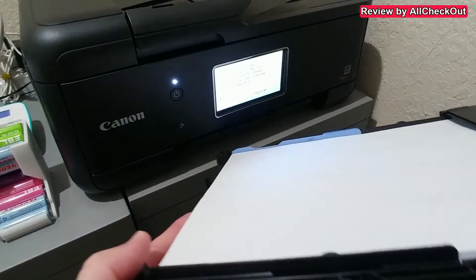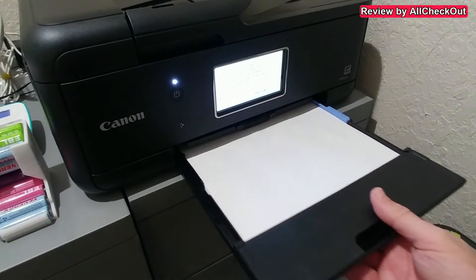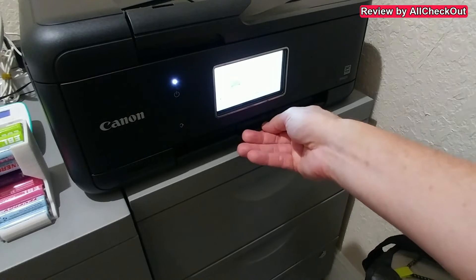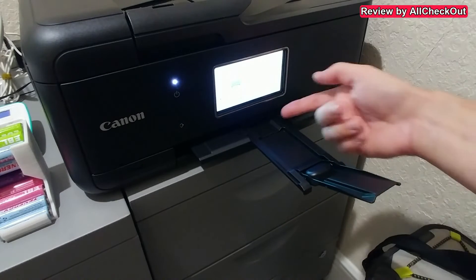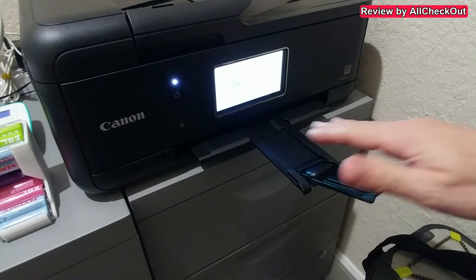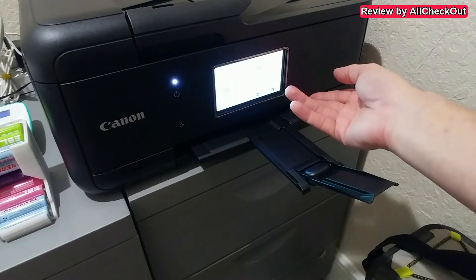The main paper is fed from the front. The paper tray is not very thick, so if you need thousands of pages maybe that's not enough, but for occasional use it's definitely okay. On top we have the output tray for the paper, so after printing the paper comes out and sits here. We also have a touchscreen to control everything.